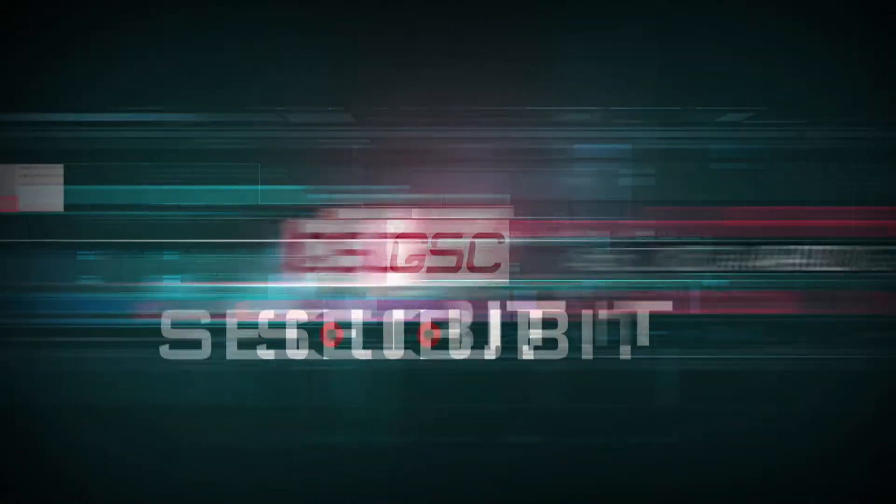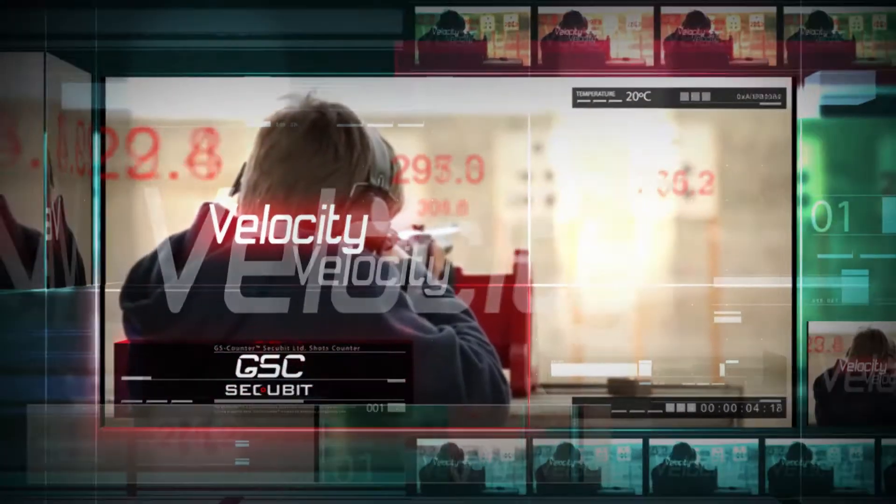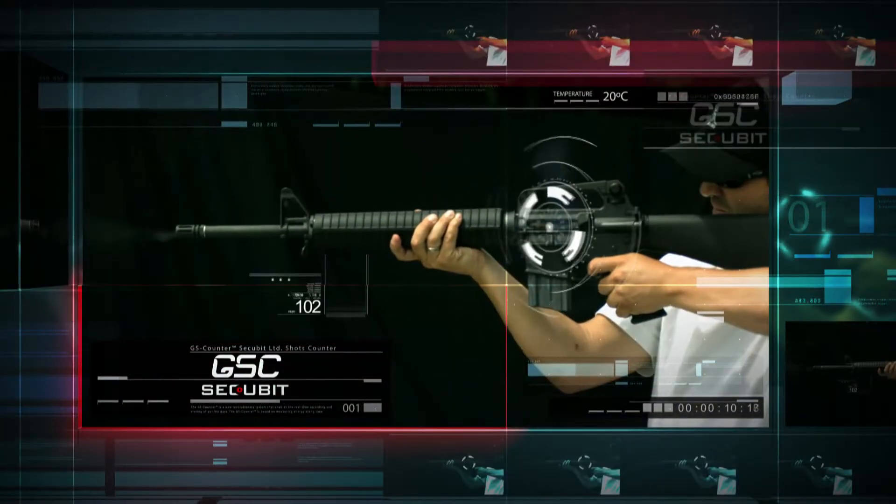The GSC Gunshot Counter. Act like a pro. You've got the tool. You've got all the right moves. But do you really make the most of each shot?